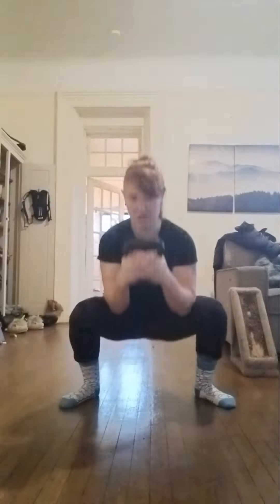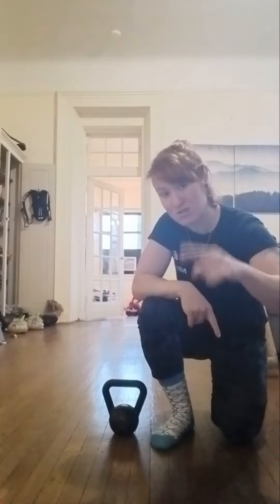Give me 10 curls like this with both arms in a row. Once you get to 10, you're going to give me two goblet squats. You'll drop back down and then give me nine kettlebell curls. The idea is as you increase the number of reps on the squat, you're decreasing the number of reps on the curls. That is the squat and curl technique.